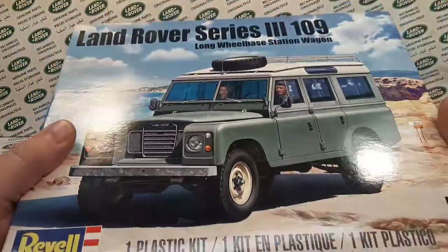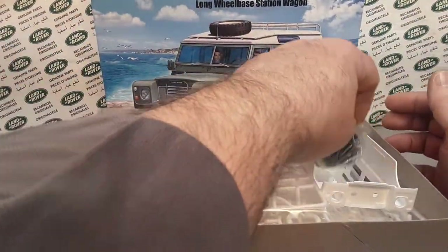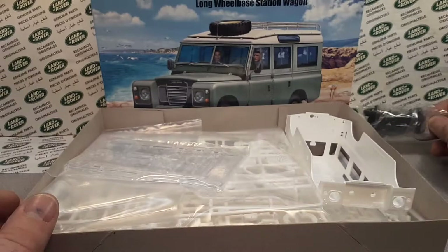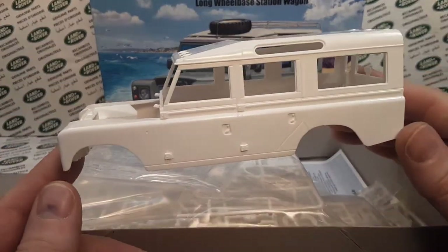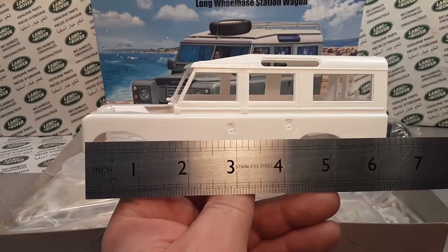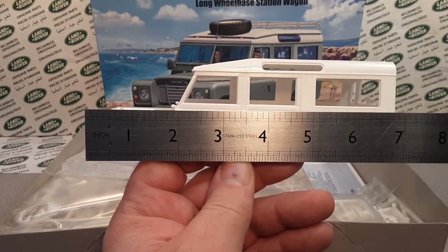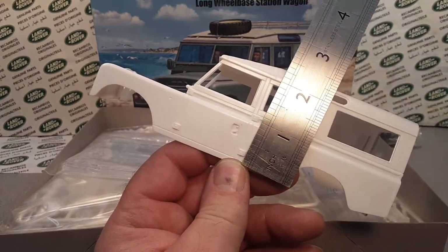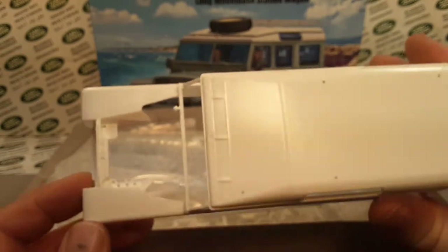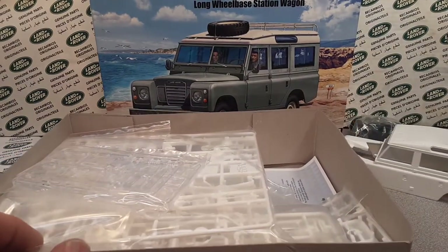Let's go ahead and open this up and take a look at the model pieces. Here are the wheels — a nice pack of vinyl rubber wheels. Here is the body — very, very nice. Let me measure this real quick: almost seven inches long, and about two and a quarter inches tall. This is going to be a really nice model to put together.